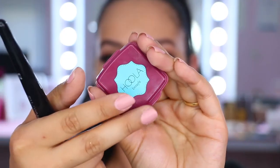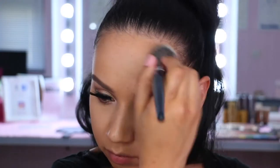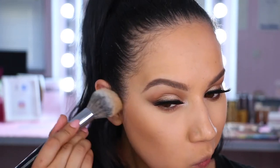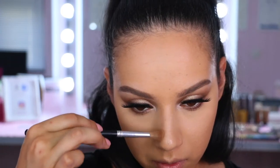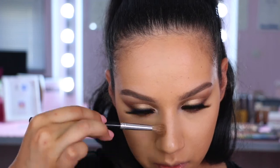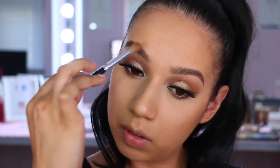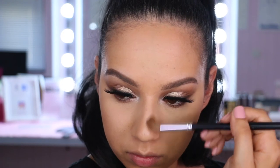Eyes are done and we're onto the face. I'm taking this little mini Hula bronzer from Benefit and bronzing up my face — going around my hairline, under my cheekbones, and under my jawline. The brush I'm using is the Morphe E3. Then I wiped off my blending brush from the eyes and took a little bit of the bronzer on that to contour my nose, connecting it up into the eye crease area.